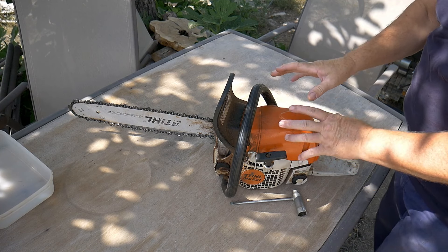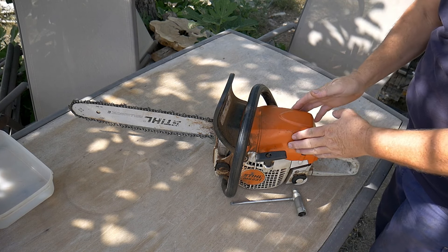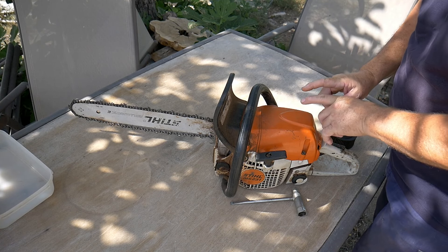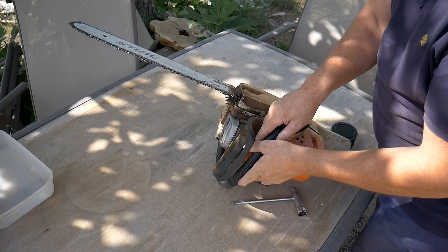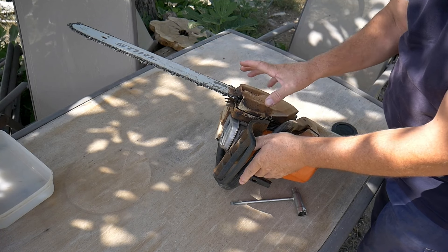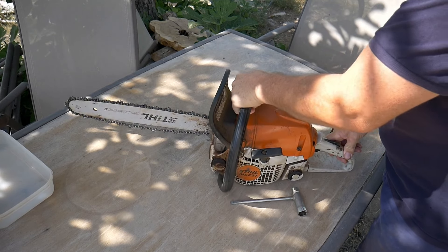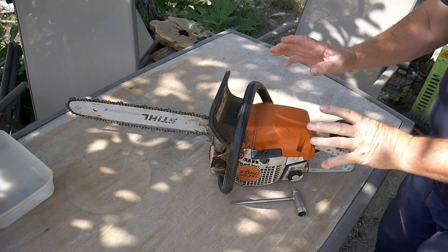First off we will dismantle the machine. We will remove the top where we have the air filter, then we will remove the bar, the chain, that part — and we will be able to have access to the dirt and we are going to remove the biggest part by hand.